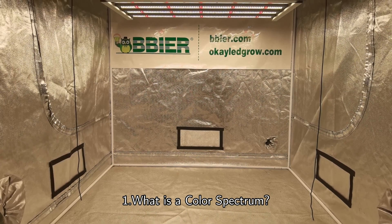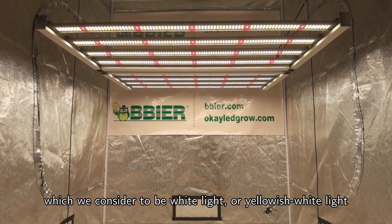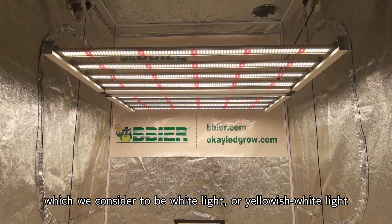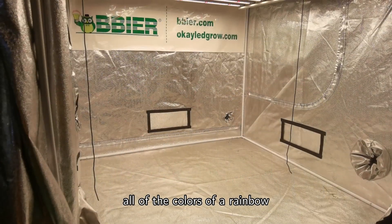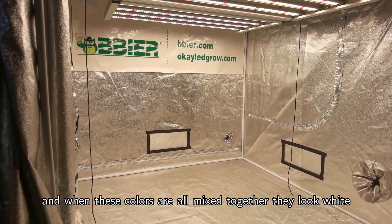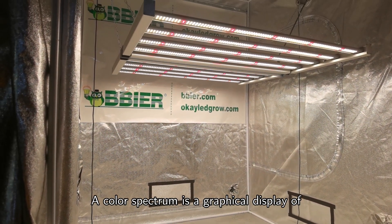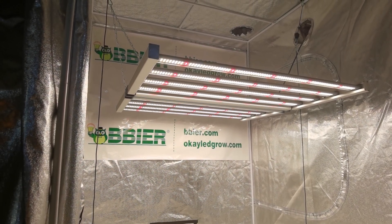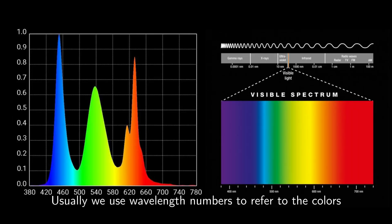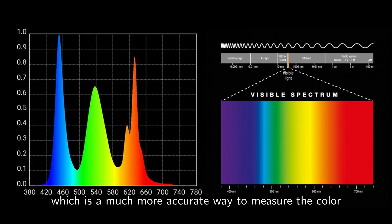Number 1: What is a color spectrum? Plants are genetically programmed to grow using sunlight, which we consider to be white light or yellowish white light. This light looks white because it contains all of the colors of the rainbow, and when these colors are all mixed together, they look white. A color spectrum is a graphical display of each of the colors in the light. Usually, we use wavelength numbers to refer to the colors instead of color names, which is a much more accurate way to measure the color.